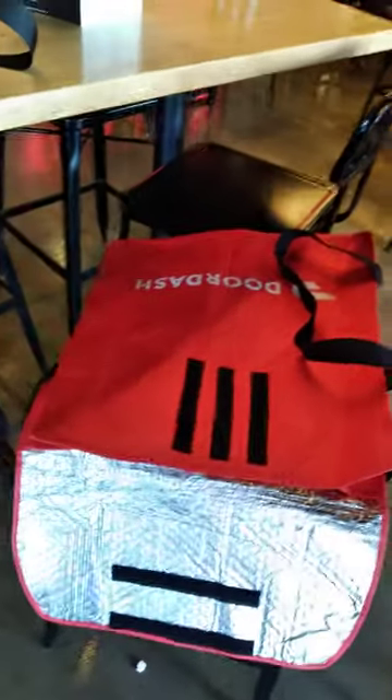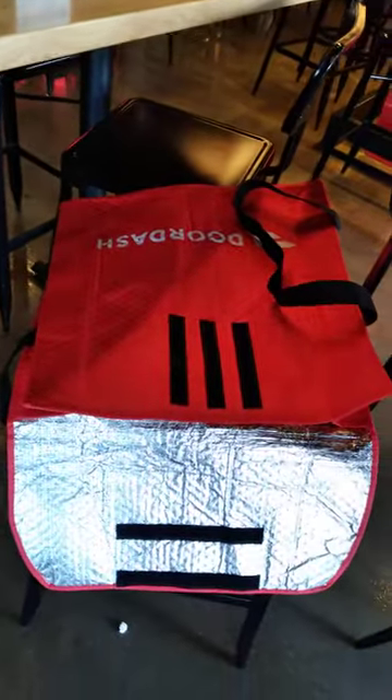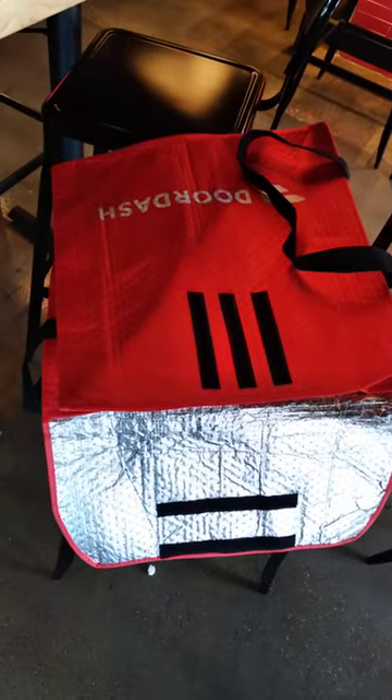What's up BG? I am at Old Chicago Pizza, picking up one pizza and a cheesecake. Here's the pizza right here. Here's the cheesecake. That's my DoorDash bag.